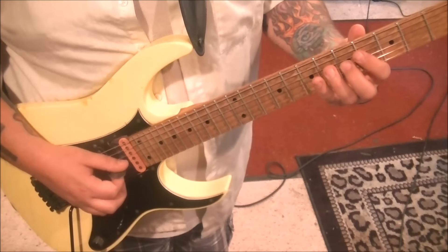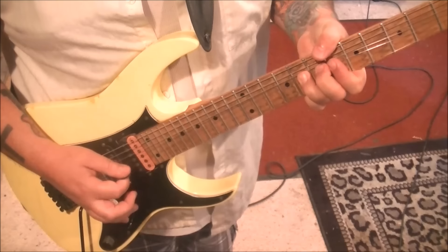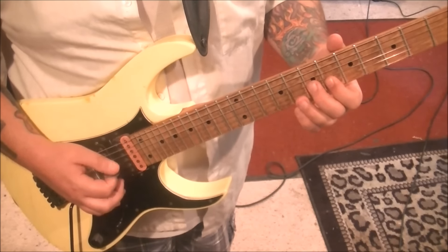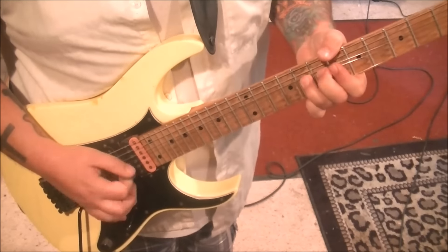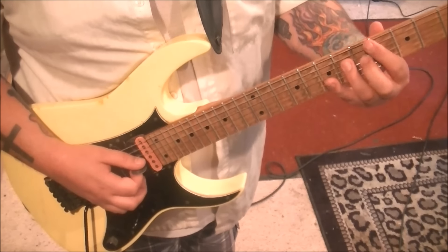You do the bend on the A: 8, hold it, pick, release. 6 B, 7 G, slide to 5. And it's going to change up here in a second. Then grab that 5G, slide to 9.